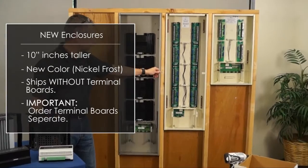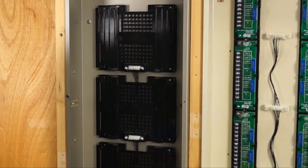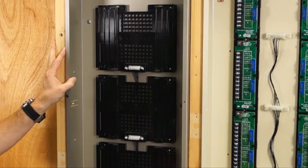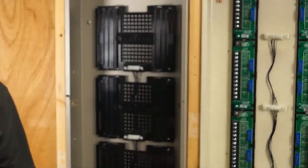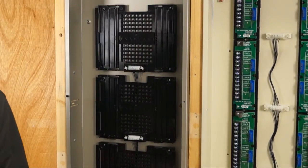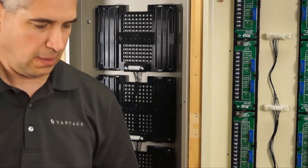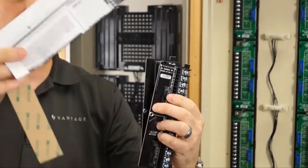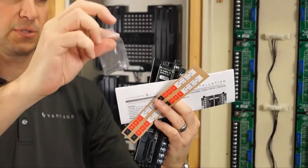Some key things you need to be aware of: when ordering this enclosure, you need to order your turnip boards separately, and they are per device that you order. We'll start with the new enclosure and show you how to install a turnip board for the new standard dimming module — that would be a TSDM kit. In that kit you get the left and right turnip boards, the instruction manual, a set of labels, and the screws to install the turnip boards.